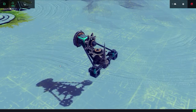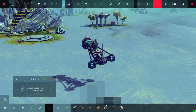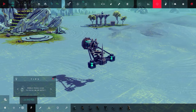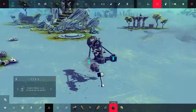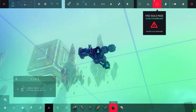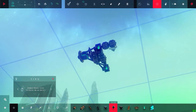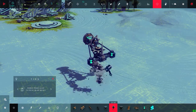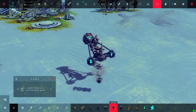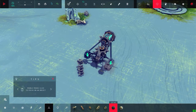It looks really, really good, gotta admit. Now we're going to make the wheels - I'm going to add the wheels for this vehicle. We're going to place them lower, like that. Place this here, and do it on the other side.